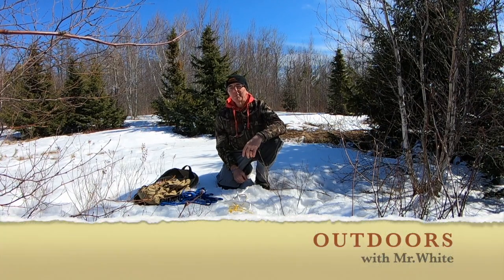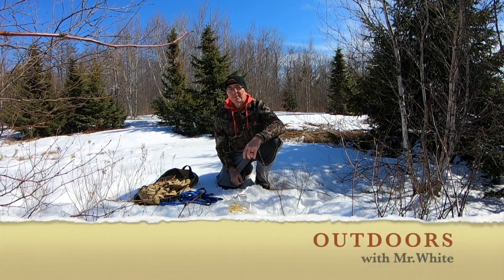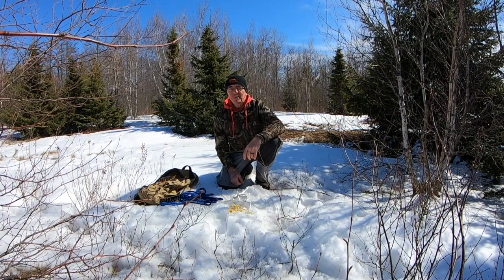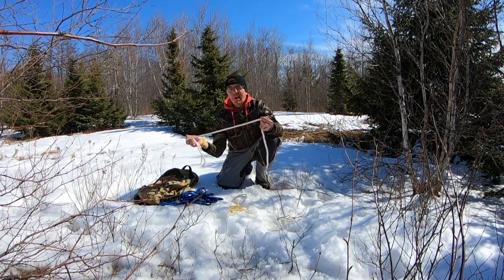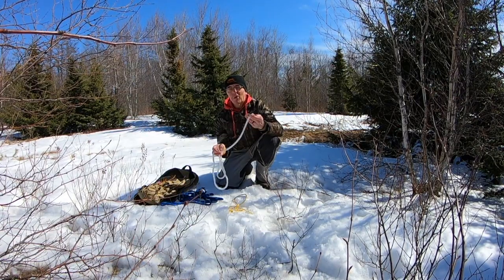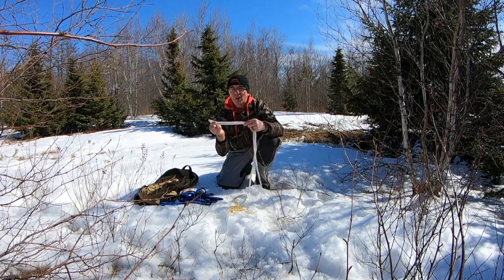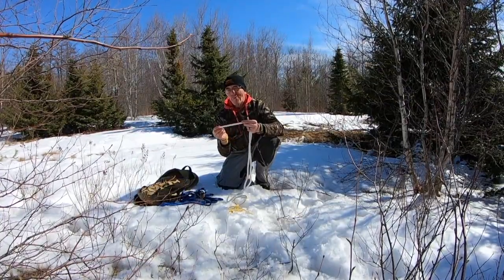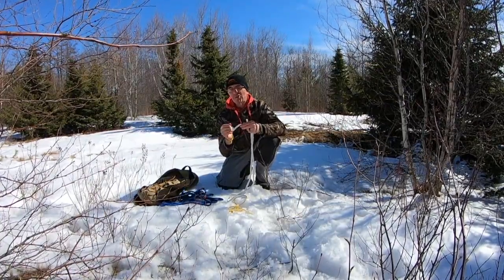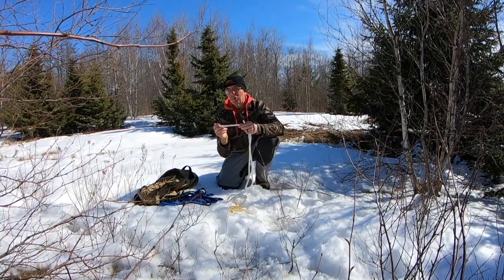Welcome back everybody. My name is Mr. White and we are outdoors. Our last lesson, I introduced a little bit of work with the rope. I asked everybody to get a rope and hopefully you got one, and we worked on some knots last day. I hope you have your rope with you. I'm going to go over our last day knots and I'm also going to show you some neat things to do with a new knot today.